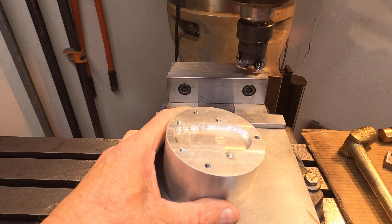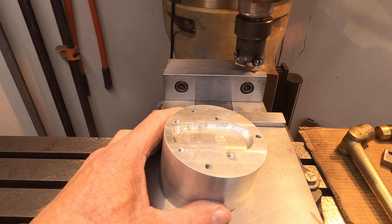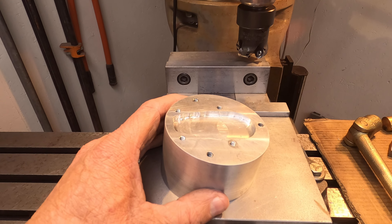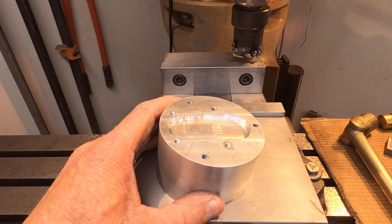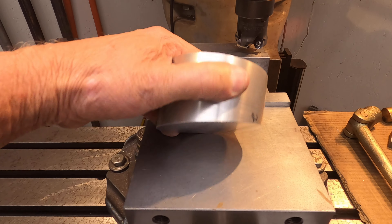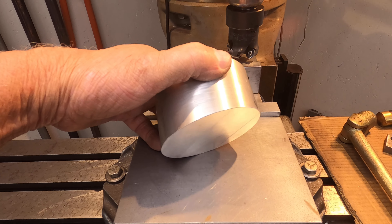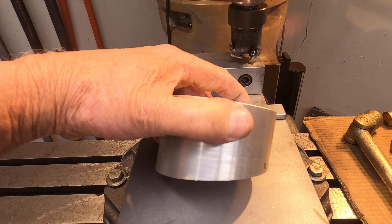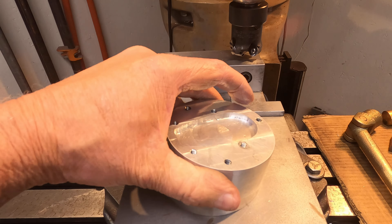We finished machining on the spacer for the side stand. We have this portion machined out here for the foot of the side stand, and we went ahead and tapered it so that it'll match the angle that the bike will be on when the side stand is down.